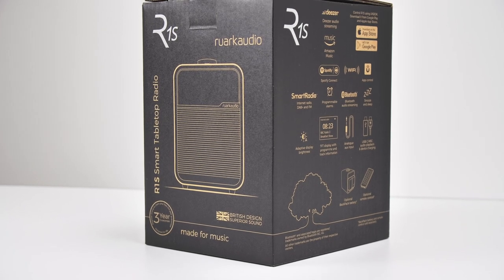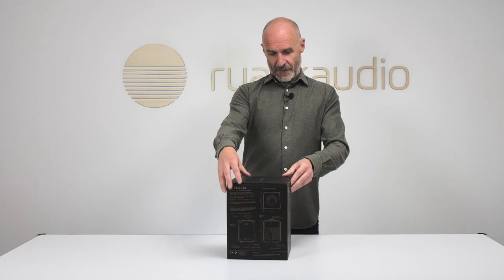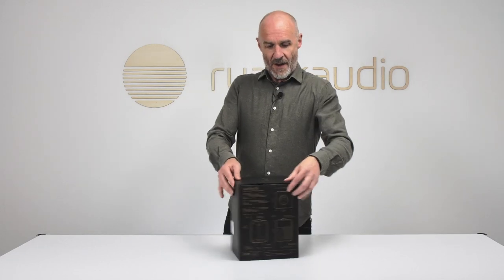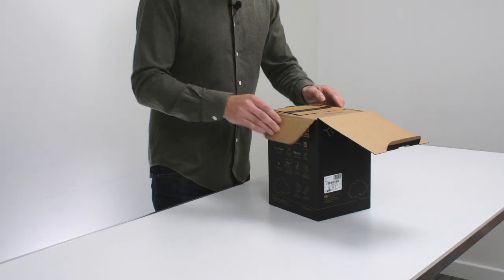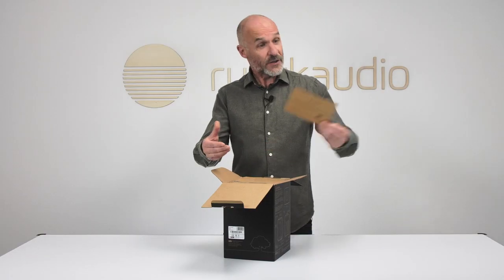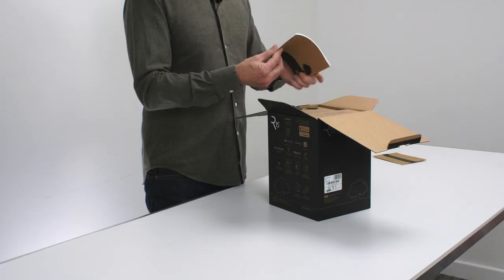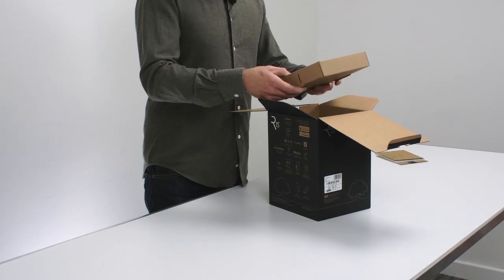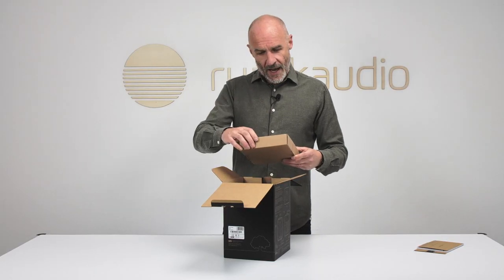If it's possible to be reassured by packaging, you can be reassured by the packaging of the R1s. This is a delightful gift box — not every product has its brand name embossed in silver. Inside there's a little card congratulating you on your purchase and offering a free three-year guarantee, and a booklet which is a quick start guide in any number of languages.